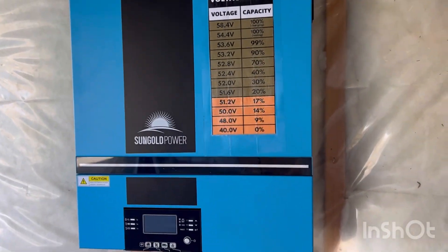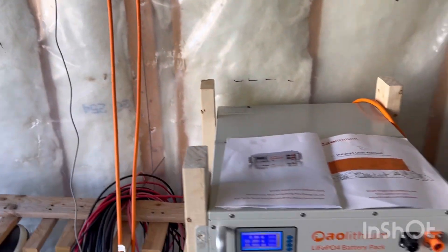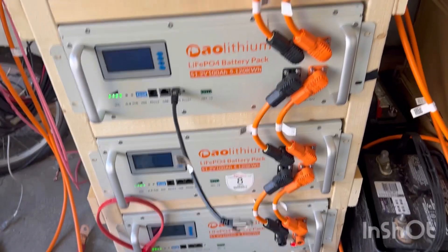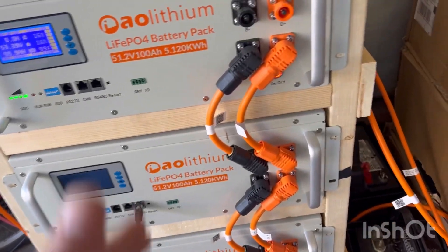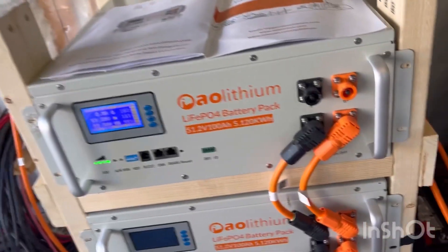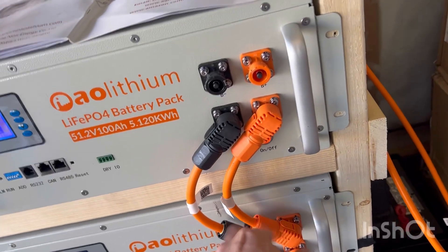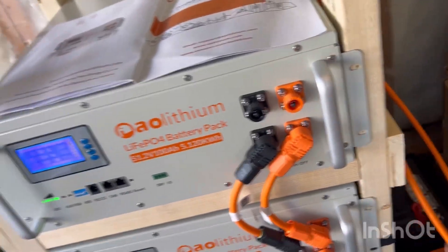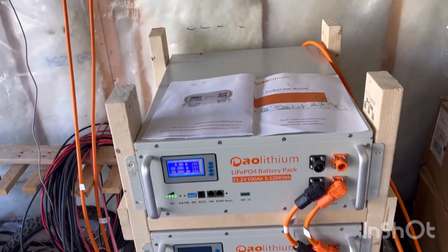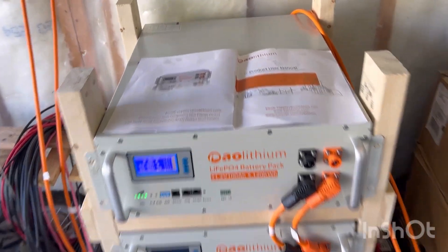We had it connected to this SP 6548 all-in-one. The only issue is this is three gauge wire — like Will said in his video, it should probably be four-ought, because three gauge can do 100 amps but this could potentially be 400 amps. The way to solve that is to cut it, put a lug on there, get copper bars, and then from the copper bars run it up to the unit.